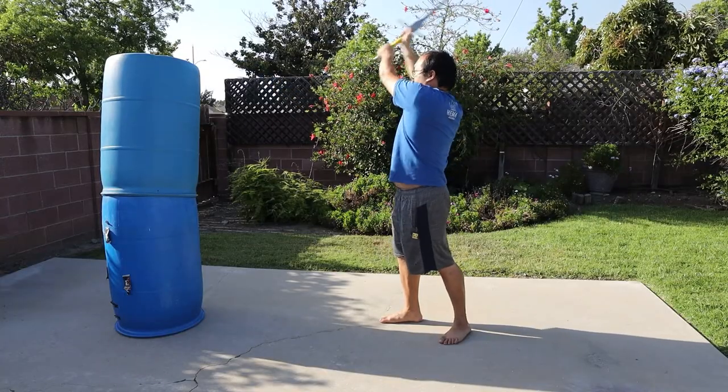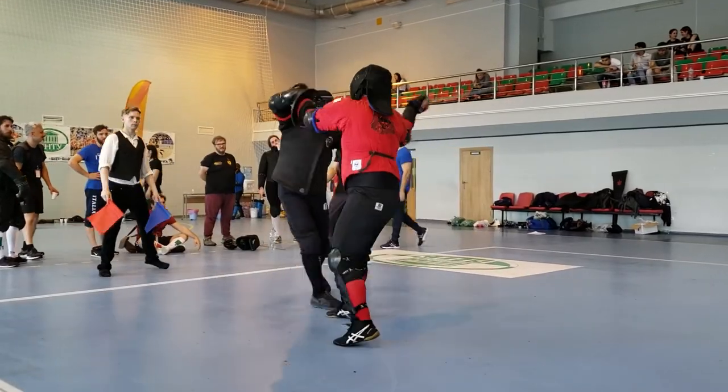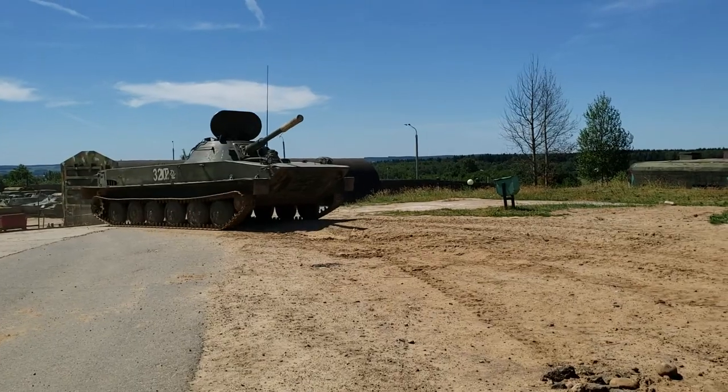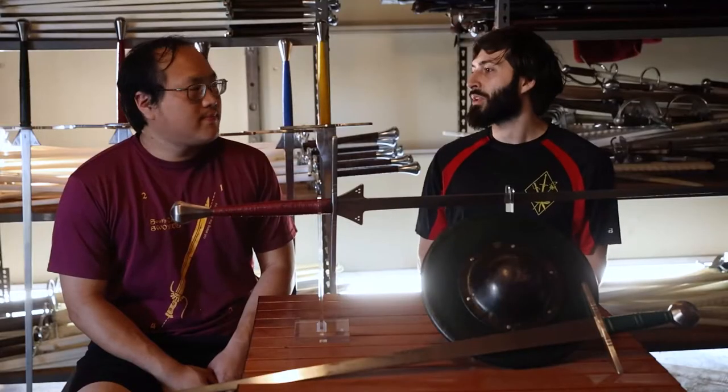We heard about the Siggy Forge swords and got to try them out in Minsk when we were hanging out with Martin there. I think we were impressed enough to make a group order, and we had some excitement on the way getting our order.